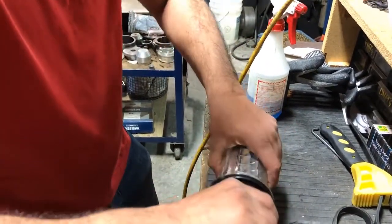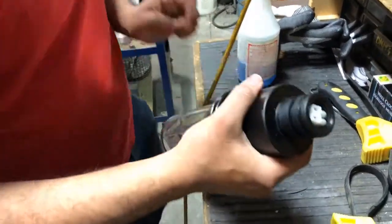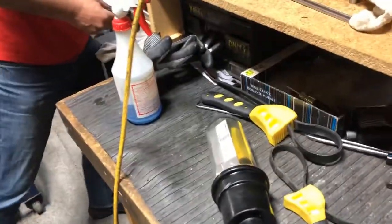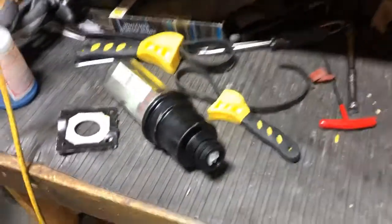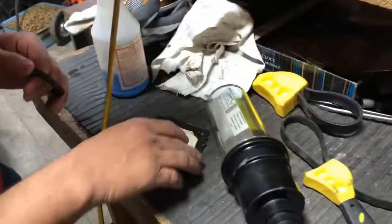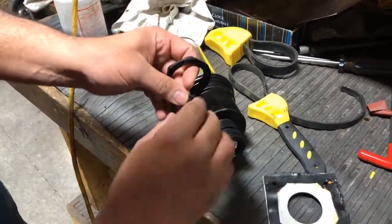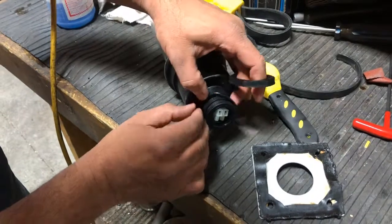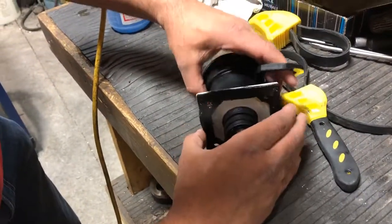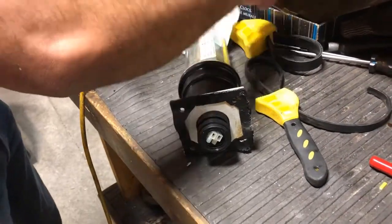Make sure the eyesight is pretty snug because you don't want the coolant going inside it. If needed, use these yellow and black wrenches to secure or tighten it up pretty good. There's a seal that goes on top of it which also protects anything going inside the electrical wires.